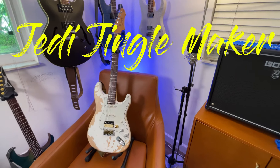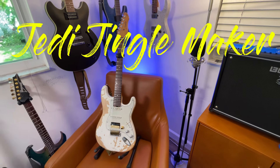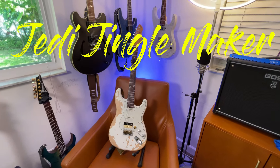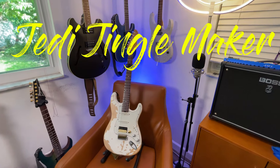Hello and welcome to Jedi Jingle Maker. This is my YouTube channel where I make music with the gear I review. I hope you will subscribe to the channel so that you are notified as all new music and videos about gear come out, like this guitar here.